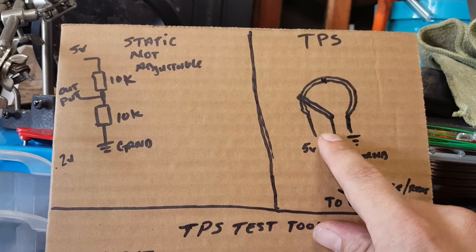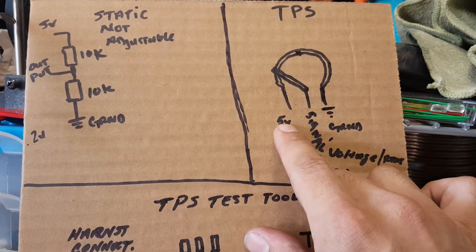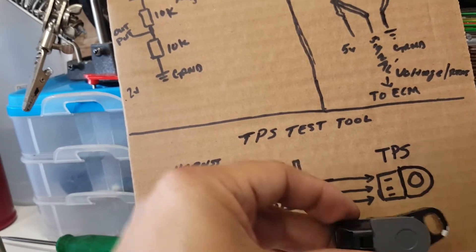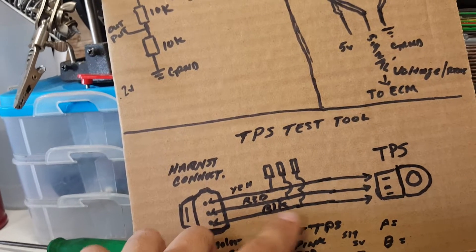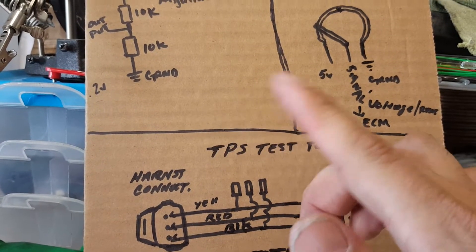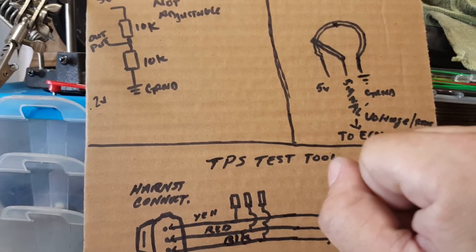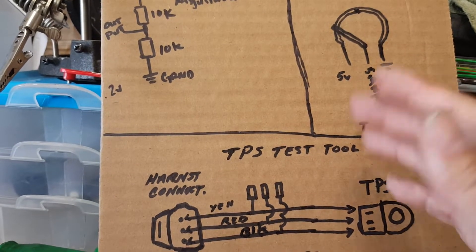There are ways to troubleshoot this through resistance testing — I might save the full procedure for another video. Basically, you give the TPS a 5-volt source and a ground by creating a coupling that connects in between the two connector points. You connect your multimeter to the yellow and the black wire, turn on the power, and roll back on the throttle very slowly, watching the numbers increase. If you get a skip — say you're going 2.3, 2.4, 2.5 and then jump to 2.7 — you've got a dirty contact point at that range.